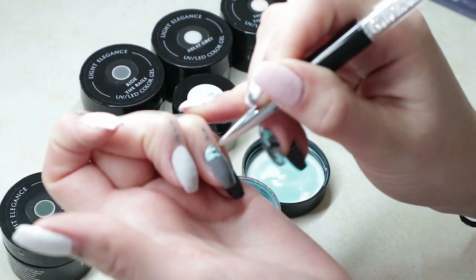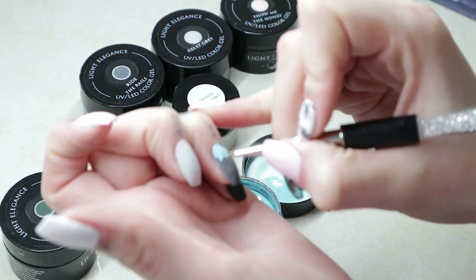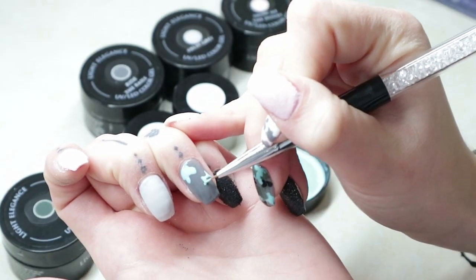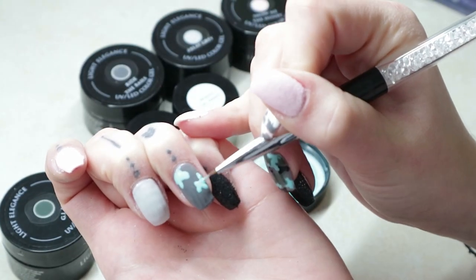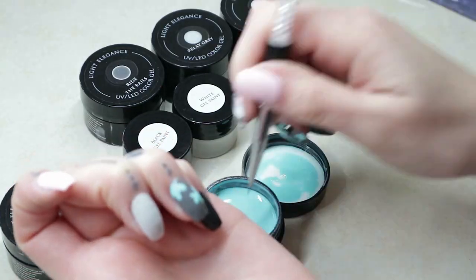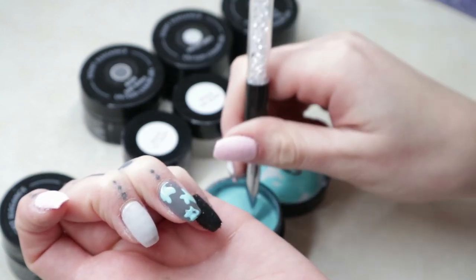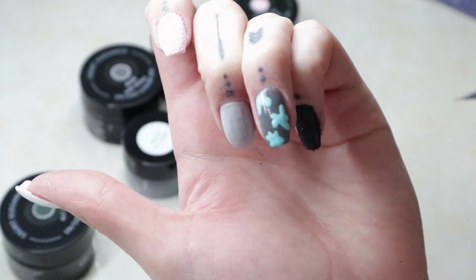So I'm just going to lay that down and color everything in. For most nails, I tend to do like three, maybe four little blobs of each color. You don't want to do too much because it'll look really overcrowded, but about three to four blobs of each color. And I am giving that a quick cure in between whenever I switch colors — it only needs about a 10-15 second cure just so that the colors don't blend together at all.